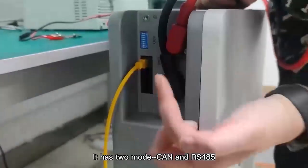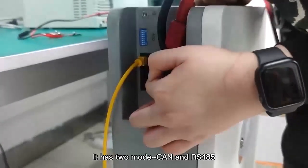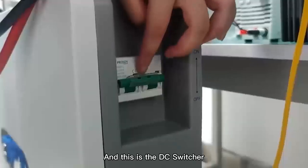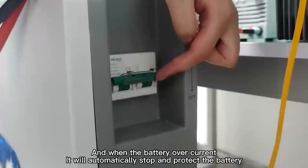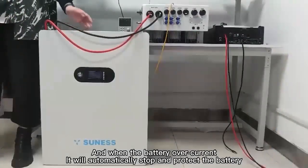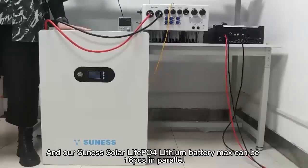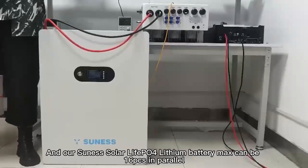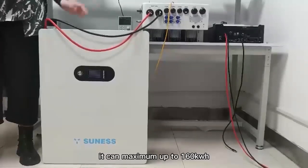It has two communication modes: CAN and RS485. This is the DC switch. When the battery has overcurrent, it will automatically stop and protect the battery. Our Hawksary Solar LiFePO4 lithium battery BMS can support up to 16 units in parallel.